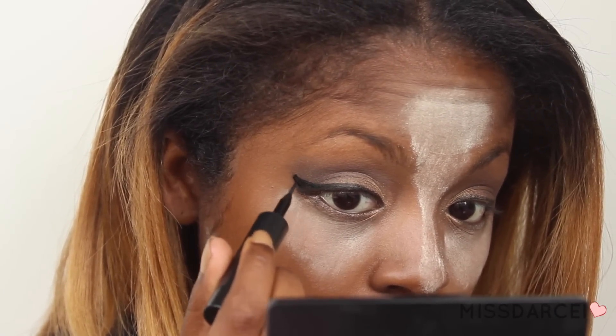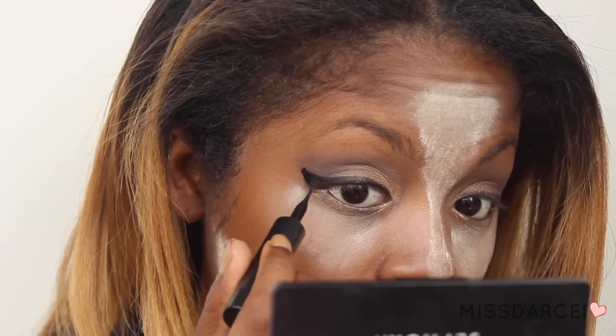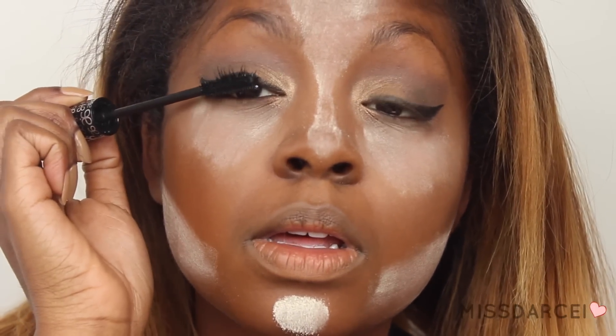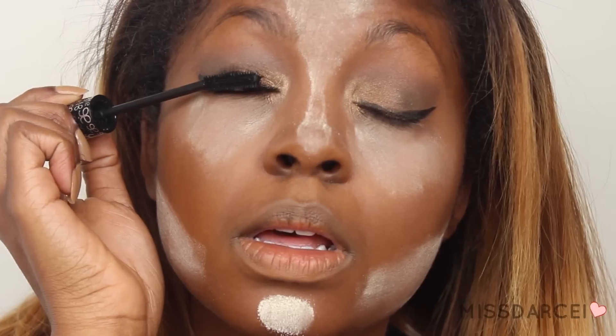Next, I'm going to be taking some liquid eyeliner and making a subtle cat eye — if you can call that subtle. That's subtle to me, anyway. Then I'm going in with my Arbonne mascara, which is my favorite mascara. You guys know me, I always rave about it.